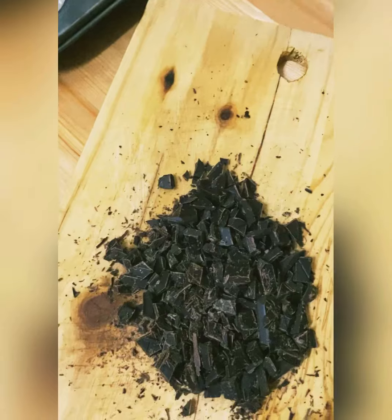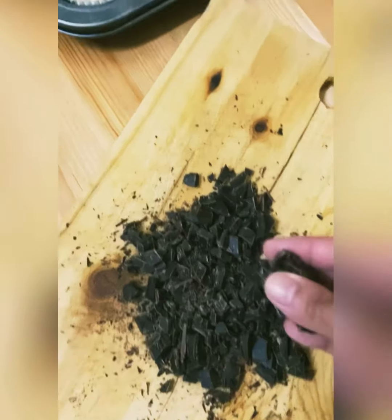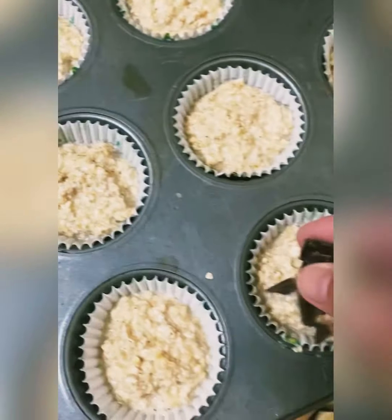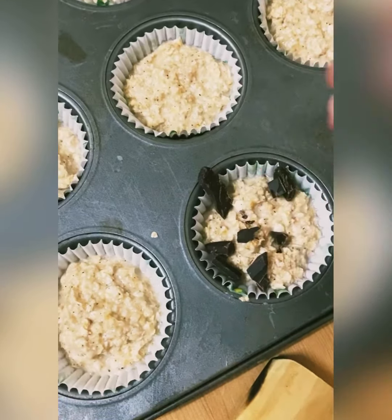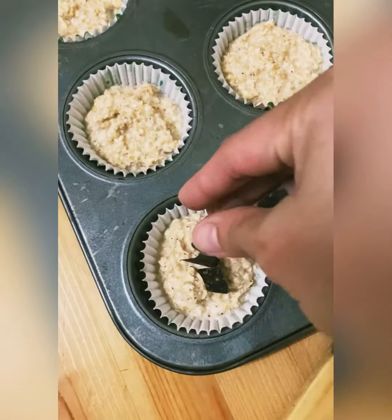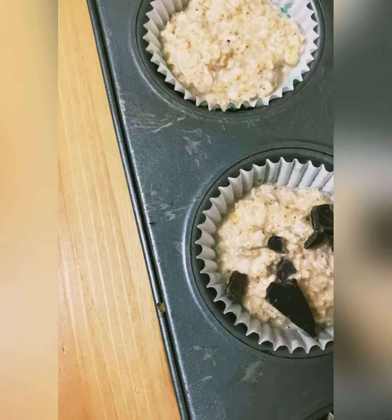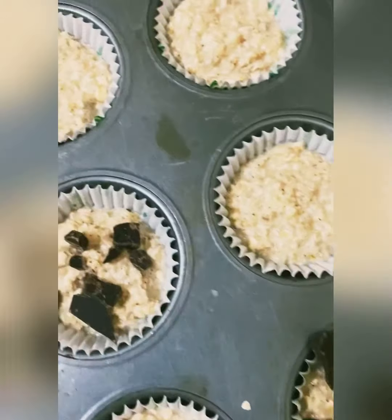I'd like to add some dark chocolate on top of each muffin cup. I'm sprinkling chopped Harrison Swiss dark chocolate on top. I like this dark chocolate brand because it's not really bitter like other brands — it's really yummy!